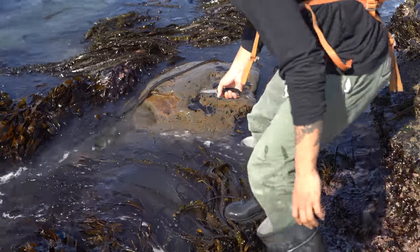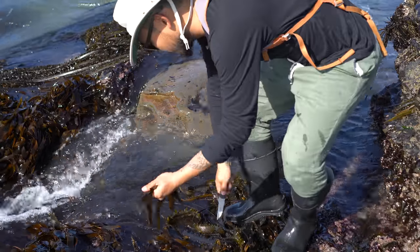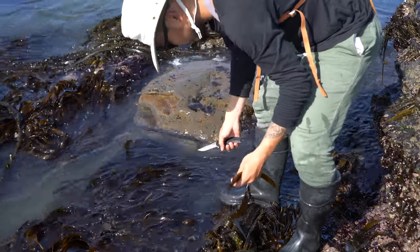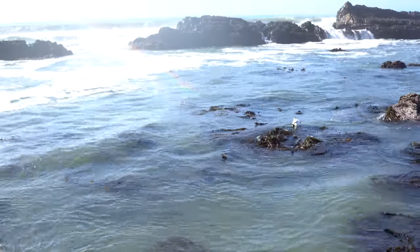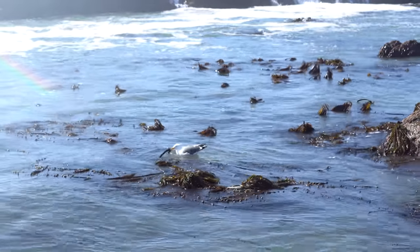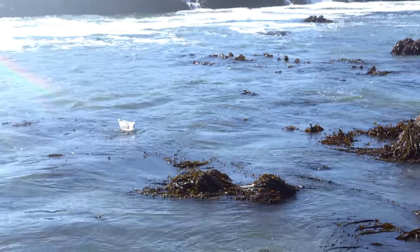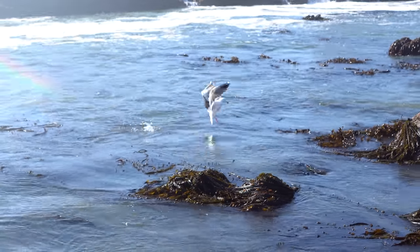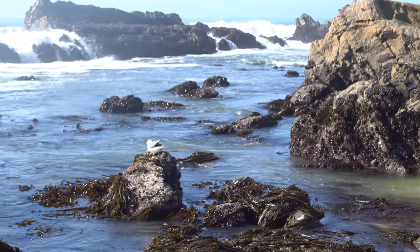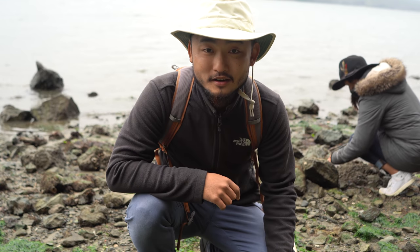Got some kelp — let me get a little bit more. My companion is also grabbing some, yanking it out — oh, there's a crab on there! Now we've changed locations.